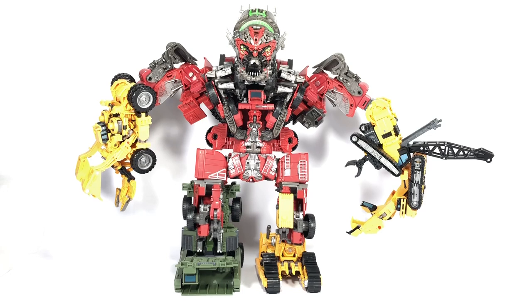Here we have Revenge of the Fallen Devastator in combined mode. Instead of Rampage for his left leg, I've replaced him with Skipjack. The aesthetics are better — it's more movie-accurate and simply a better looking Devastator with Skipjack. Now, if you follow the instructions that Hasbro sent us to the letter, this is how Devastator should look, which does look a bit squat and funny. If you grew up into the Bayverse movieverse Transformers franchise, this is an absolutely wonderful piece to add to your collection.